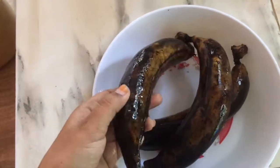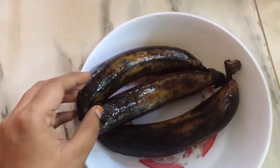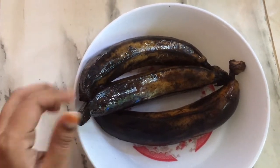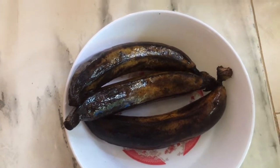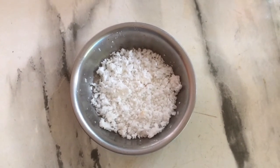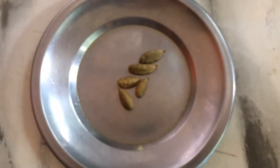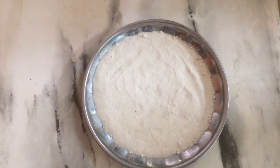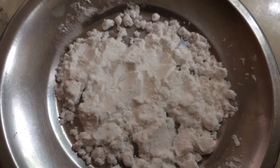We will put 3 to 6 cups of water in our kitchen. We will add 1 cup of honey and 2 teaspoons of corn flour.